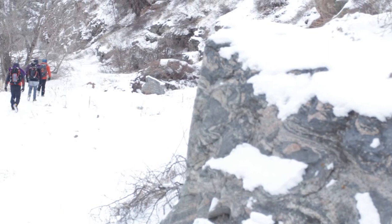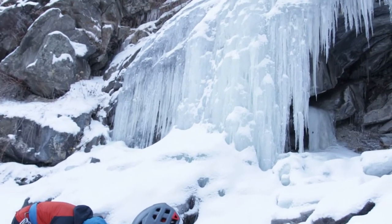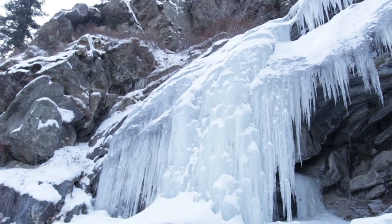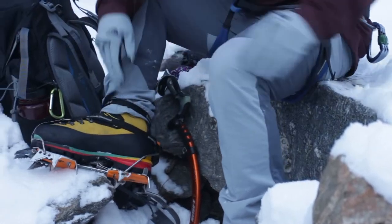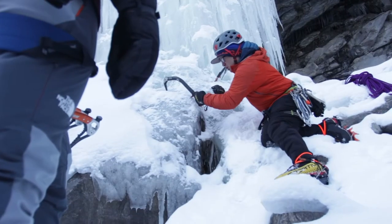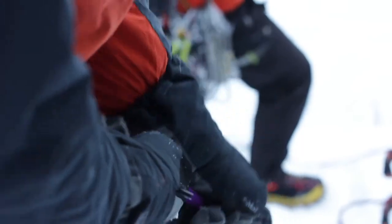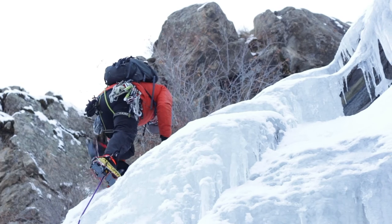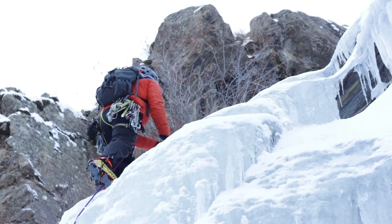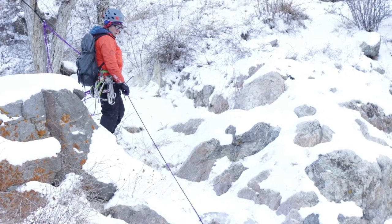Our one-day vertical ice climbing course comes after the intro course. It's for folks who have ice climbed at least once before, or who are rock climbers pretty comfortable in the vertical world. Ice climbing is a little bit different from rock climbing in that you're not actually touching the medium — it's a more mechanical sport.